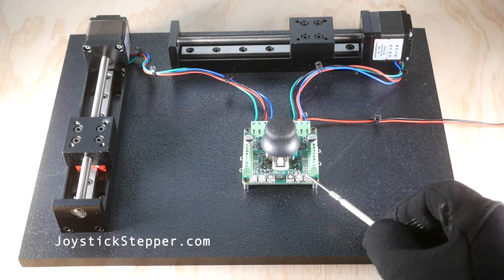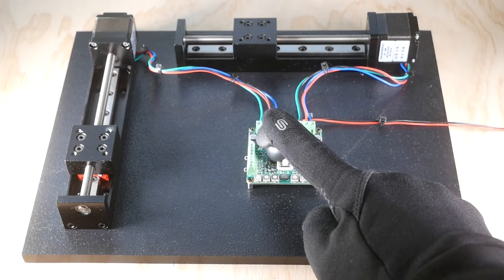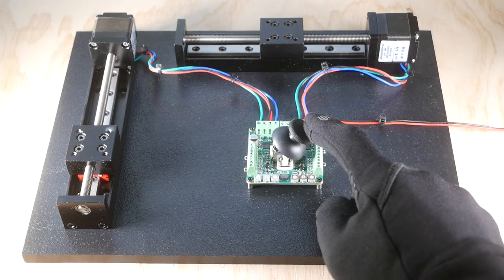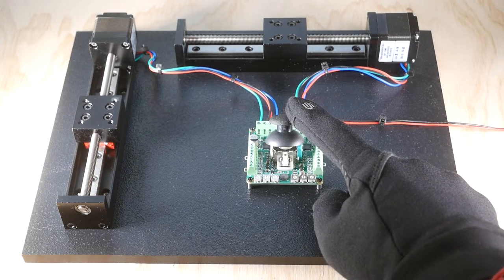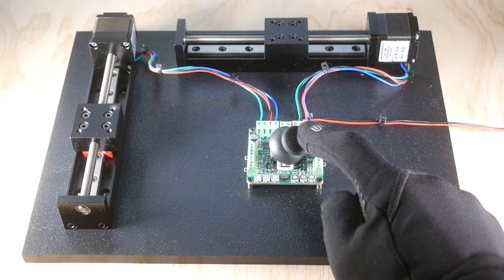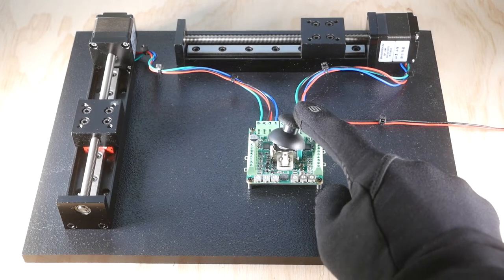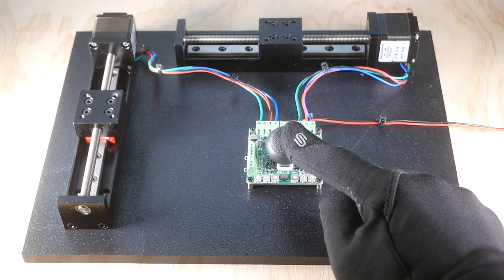The current to the motor is set by a potentiometer that adjusts on a 0 to 2 amp scale. The current can be set by estimating the angle of the potentiometer with respect to full scale. The current should be set high enough to move the load, but not so high that excess energy causes the load to vibrate. The current is automatically reduced to 25% of the set point as a hold current when the joystick is not being moved.